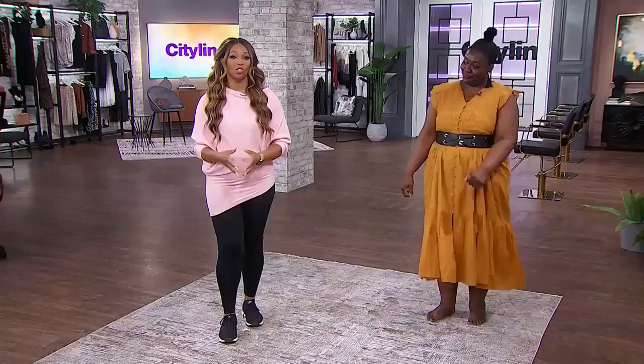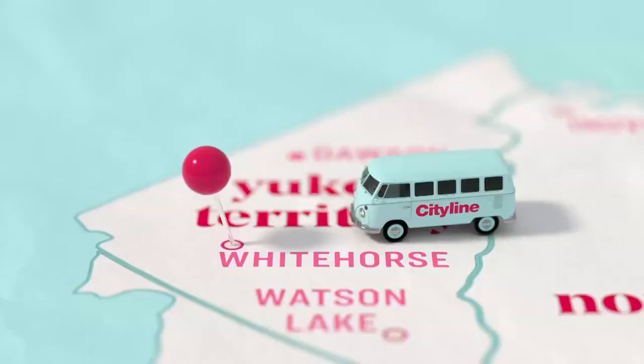We're going to learn some traditional Punjabi Bhangra with Gurdeep Pandher, who spreads positivity with his joyful dance moves — not only from his home in the Yukon but all over the country.